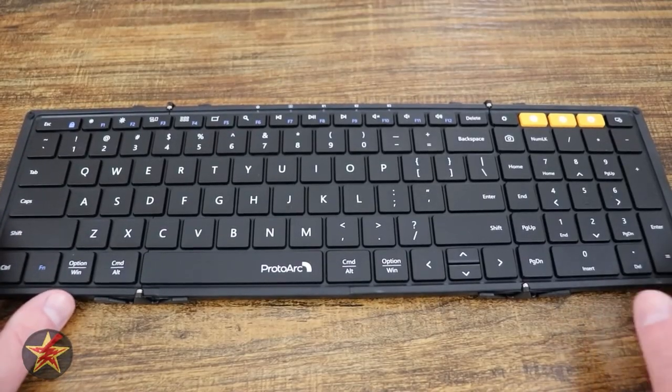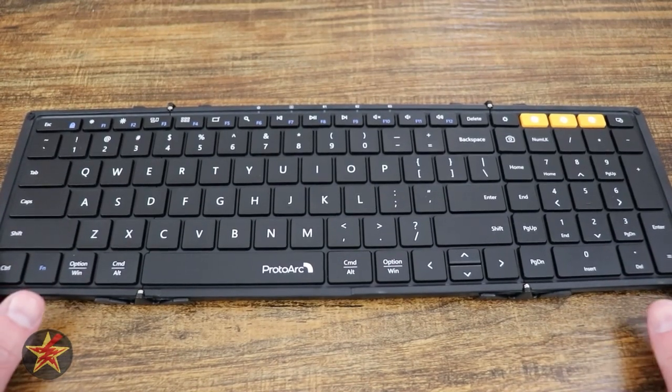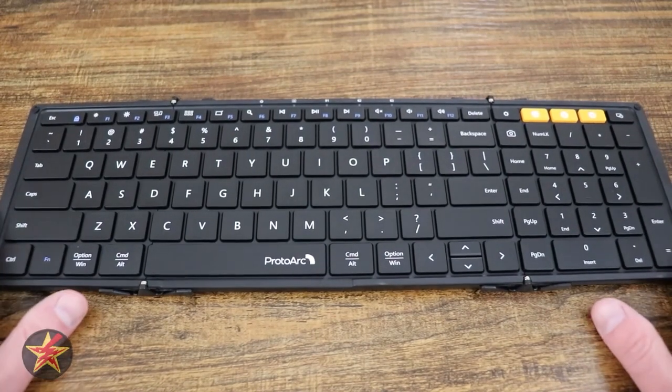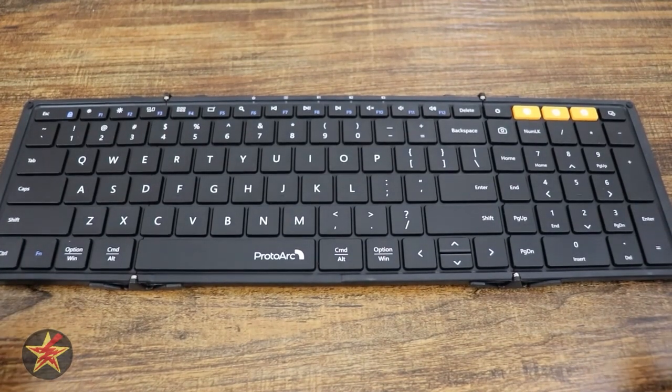Hello, I'm Wanderer001, and this is my review of the Proto-Arc XK01 Tri-Fold Bluetooth Keyboard. I do want to start this review off by prefacing that Proto-Arc did reach out to me and provide me with this folding keyboard for the purposes of doing an unbiased review, so that's what you're going to get here.